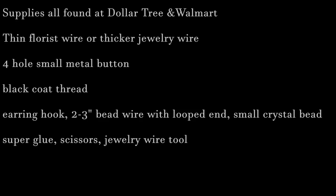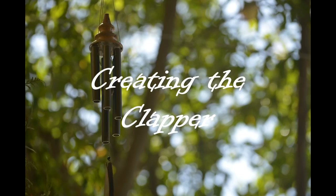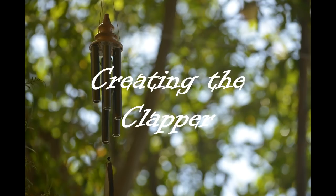You'll also need thin florist wire or thicker jewelry wire, a four-hole small metal button, black coat thread — which is thicker, heavier, and stronger than standard thread — an earring hook, two to three bead wires with looped ends, a small crystal bead, super glue, scissors, and a jewelry wire tool for curling or snipping wire.